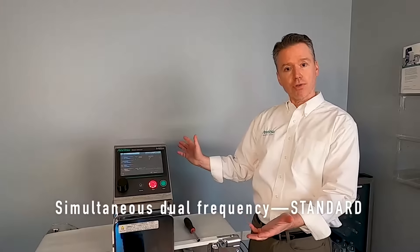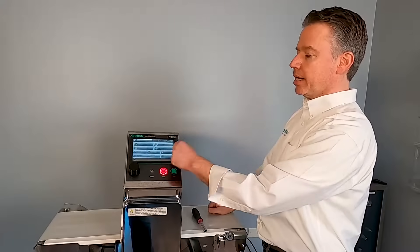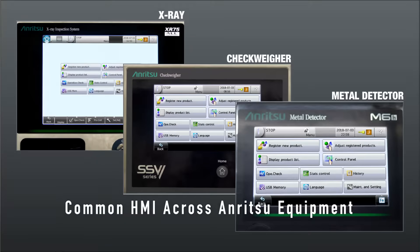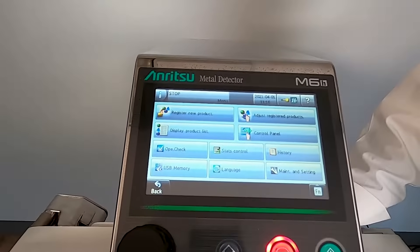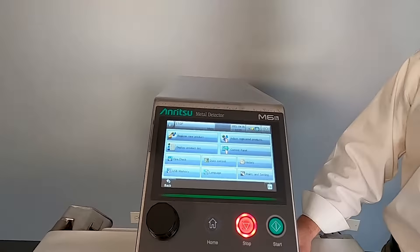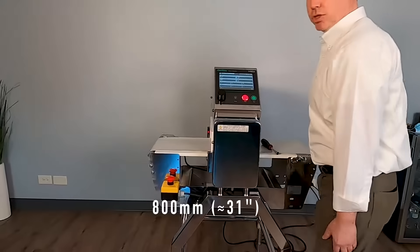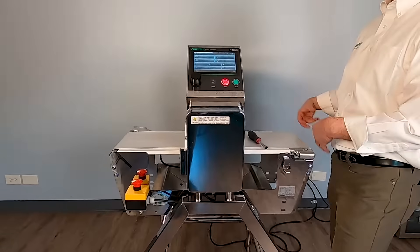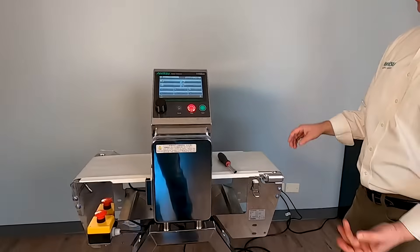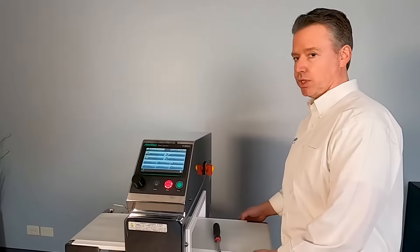That's standard across all of the Enritzu metal detector platform. Another nice thing that's standard as well is that the interface is actually shared with our SSB checkweighers and our XR75 X-ray units. So if an operator is very familiar with this, they're also almost immediately cross-trained on checkweighing and X-ray. The last thing is that it's extremely compact. This unit is very short — it's 800 millimeters long — and this conveyor, I can simply pull clips off and pull the conveyor right out of the system. Very easy to clean, maintain, and sanitize. A really nice compact solution with high sensitivity.